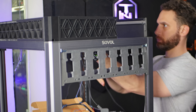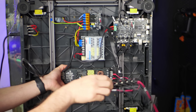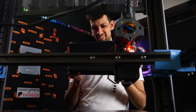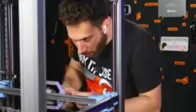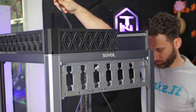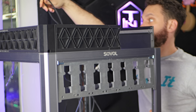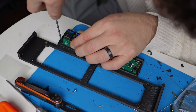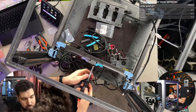You guys have been asking and asking, so here it is — an actual update on my ultimate Sovol SV08 Tool Changer project, with actual progress. In this video, I'm going to share with you the ups, the downs, the hurdles, as well as how we — read mostly I — have made every mistake possible at every turn. Ultimately, I hope to give you some insight into what it really takes to build a project like this and what mistakes you can avoid.